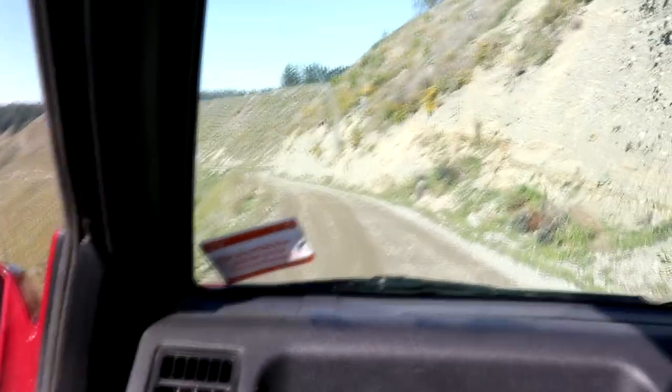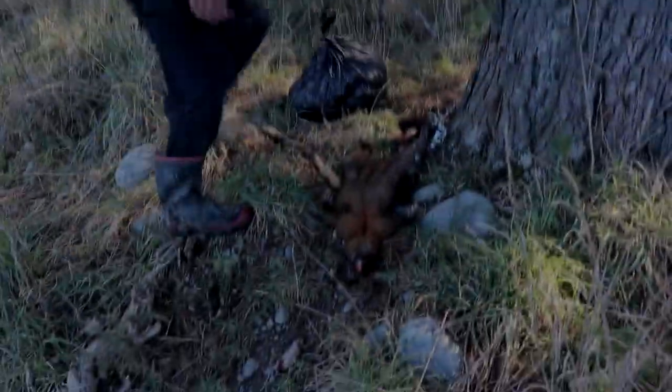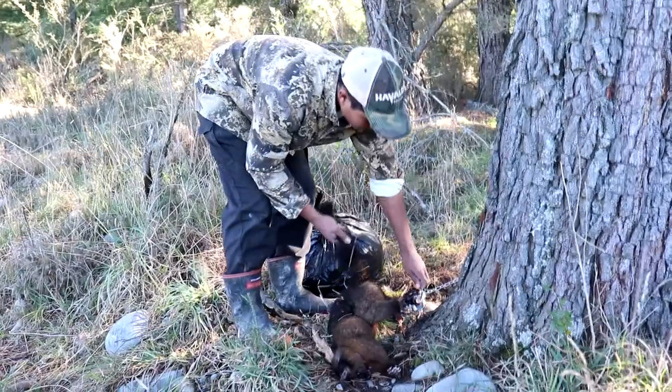That looks like the first one over there. Plenty good spot we got here. We've dispatched the possum there. He's left a bit of poo behind — bloody hell, cheers.